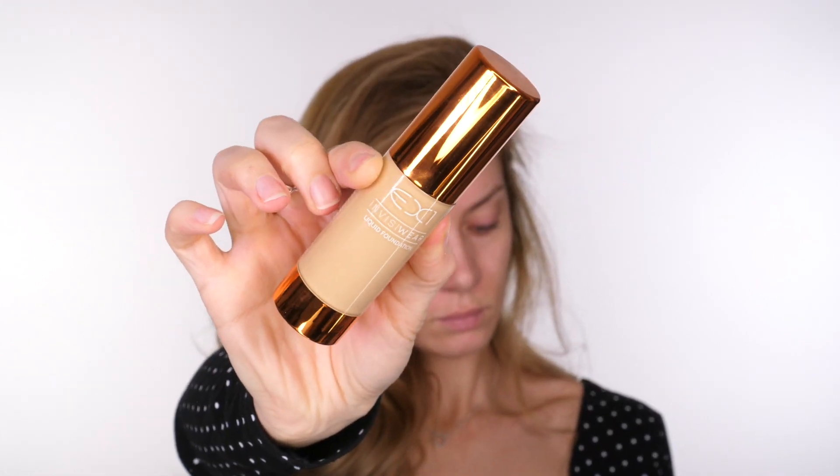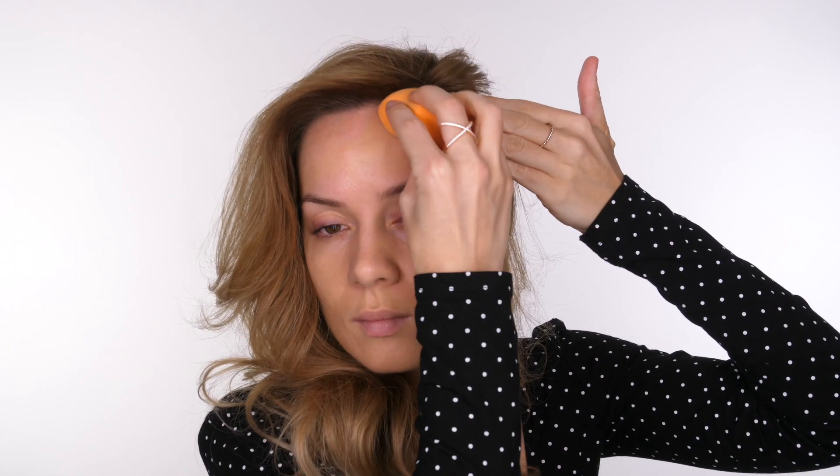For foundation I'm using EX1 Cosmetics. If you followed me in my early days of YouTube you'll see that I used to use this foundation a lot. Back then it was available in Topshop, now it's Boots in the UK. There are now 13 shades available. It's a lightweight luminous base — oil free, fragrance free, and non-comedogenic so it won't clog your pores.